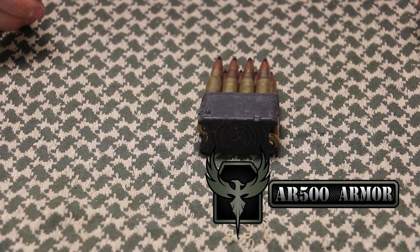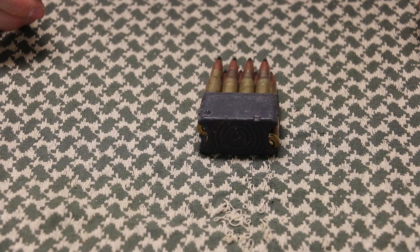Now obviously, for anybody that's watched my channel, or the wound channel, or the chopping block, knows that M2AP is tough stuff — pretty much laughs at any kind of steel body armor, and you really need a good level 4 to stop it. So this is more of a hey, what happens to it when it meets steel, what it looks like on high speed. 45 feet was our testing distance, so let's get into this.